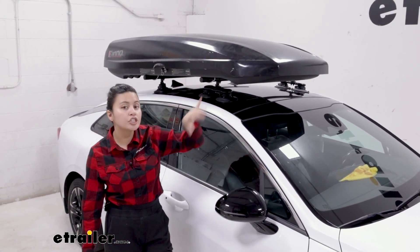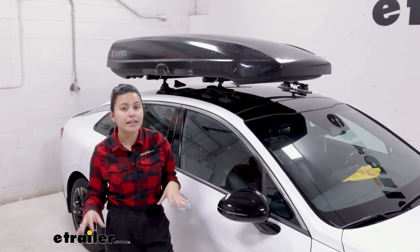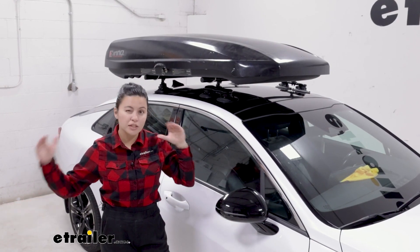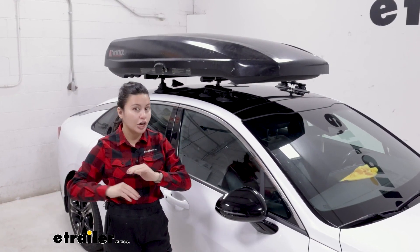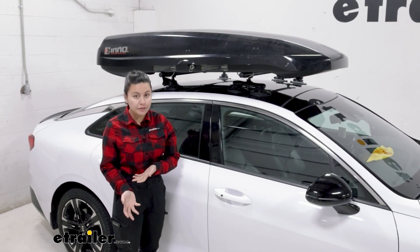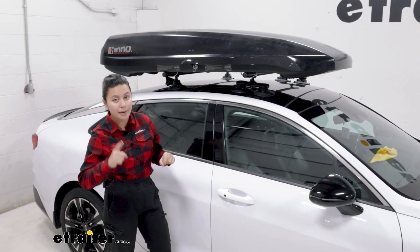So this is going to be the InnoShadow 16. You have a good amount of cargo space, a good amount of length for those skis and snowboards — it's a good middle ground for your cargo. If you want an in-depth look at what type of cargo you can carry with this box, check out our full demo.